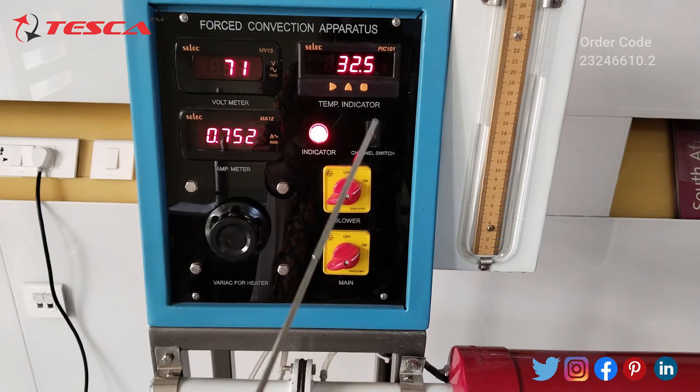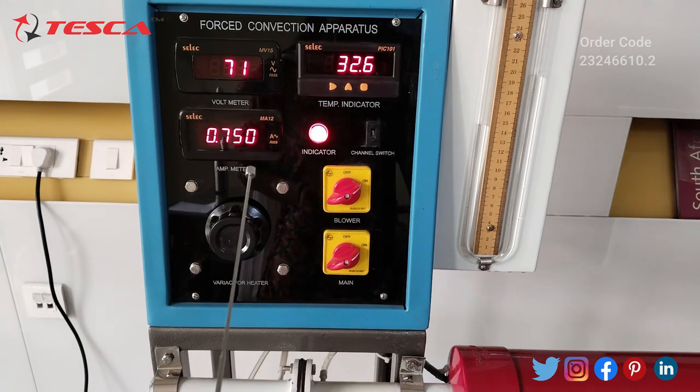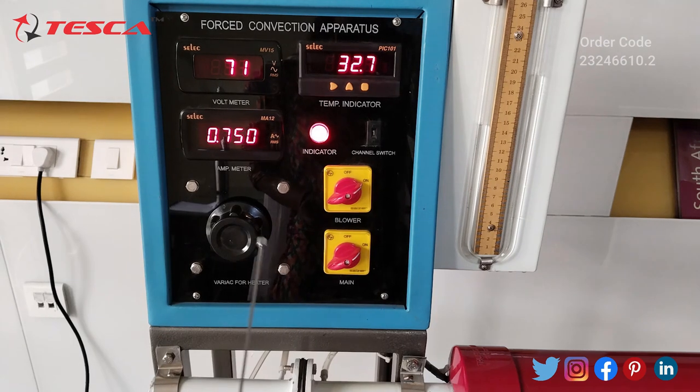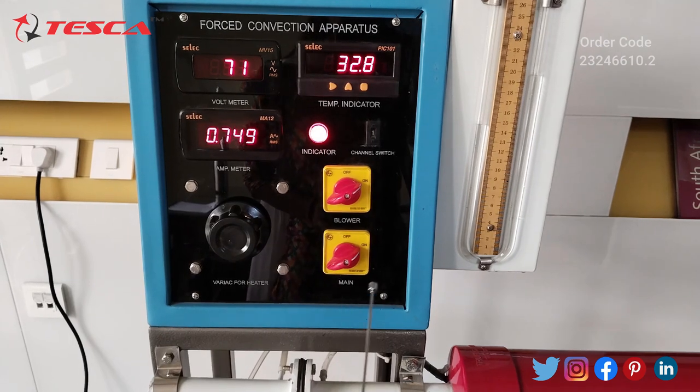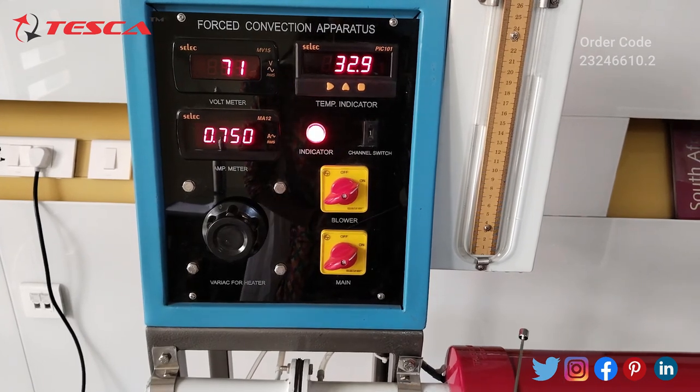You can see the temperature is currently showing 32°C as the normal temperature. After some time it will increase and reach a steady state. We have to take readings after every five minute interval.